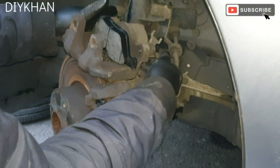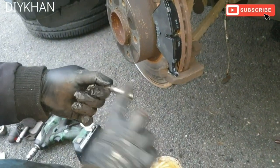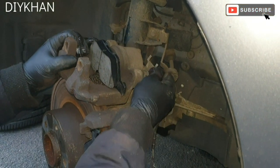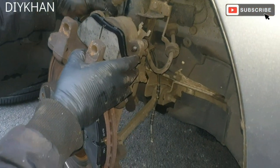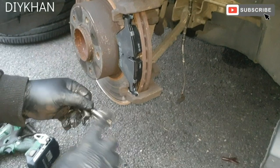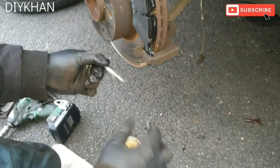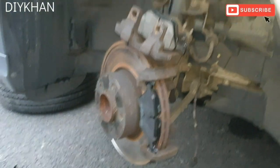Now pull out the guide pins, both sides one by one, and put some grease on these as well. Slide the first one back in. This grease is a high-temperature grease. Do the same on the other side — nicely greased up — then slide it back in.